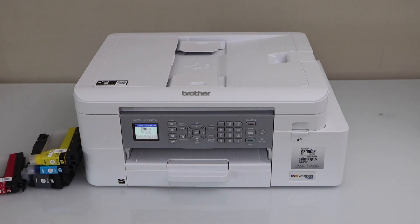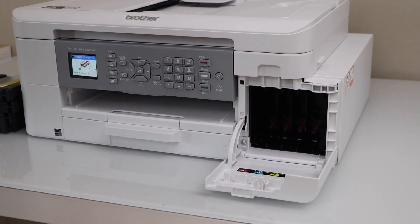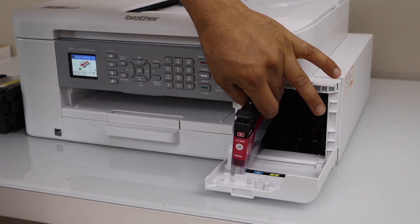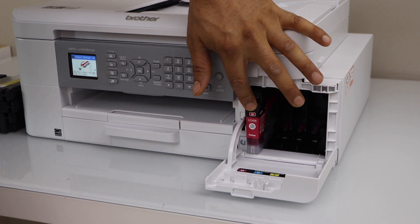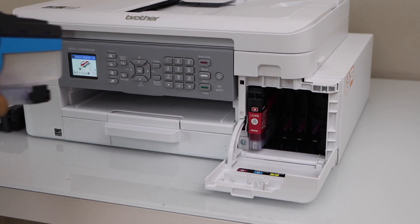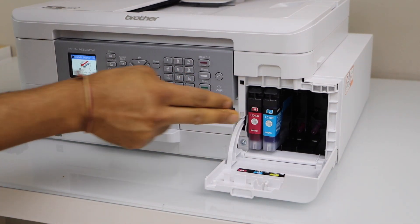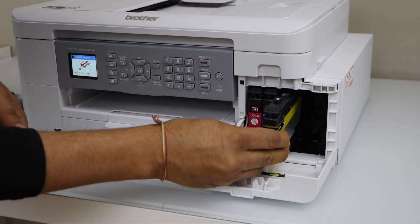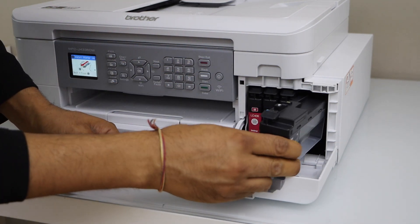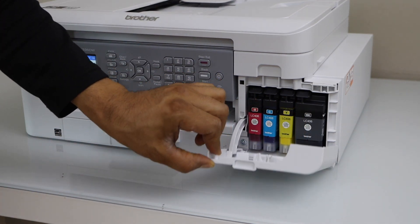The ink chamber is right in front of the printer, so it's very easy to access — just push it open. Match the color and the alphabets on each cartridge. The nozzle goes to the back side of the printer. Press each cartridge in and you will hear a lock sound, which means it is installed correctly. The good thing about Brother printers is that the ink cartridges are easily accessible and very easy to install. Even replacement is very easy. Now just close the ink chamber.